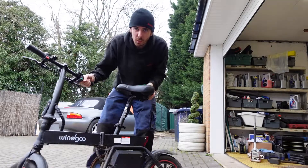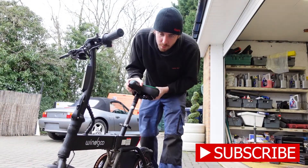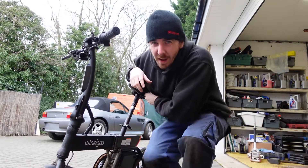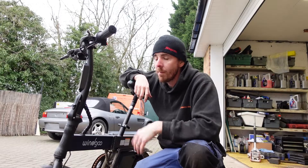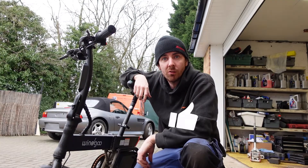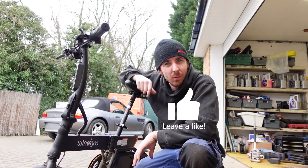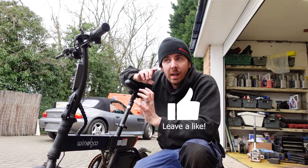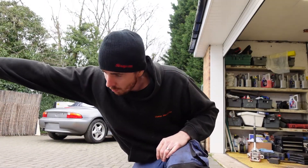Hey everybody, welcome to the Wingoo. So here we have the Wingoo V20 that I've been sent and I've been rocking around on and using as my everyday bike. The affiliate link is in the description below. It's a great little bike, but we're not going to be talking about this one today — we're going to be talking about a crazy idea that I've had, which may or may not work.